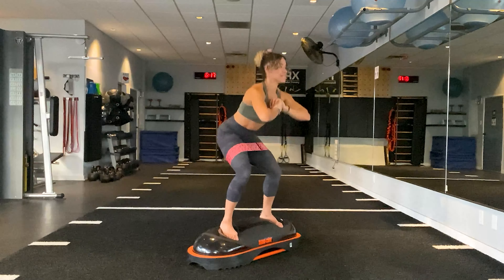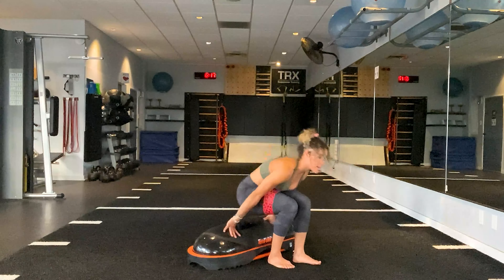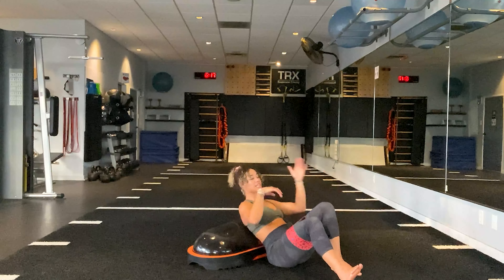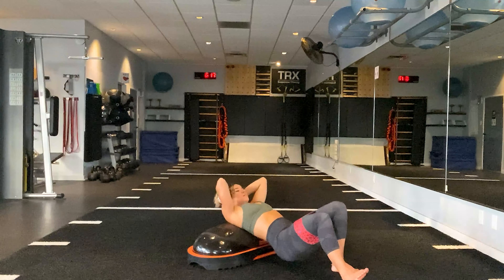Feet are turned out wider than the hips, pulling the knees apart. Ten pulls. Nine — sit into the heels. Seven, six, five, four, three, two, one.